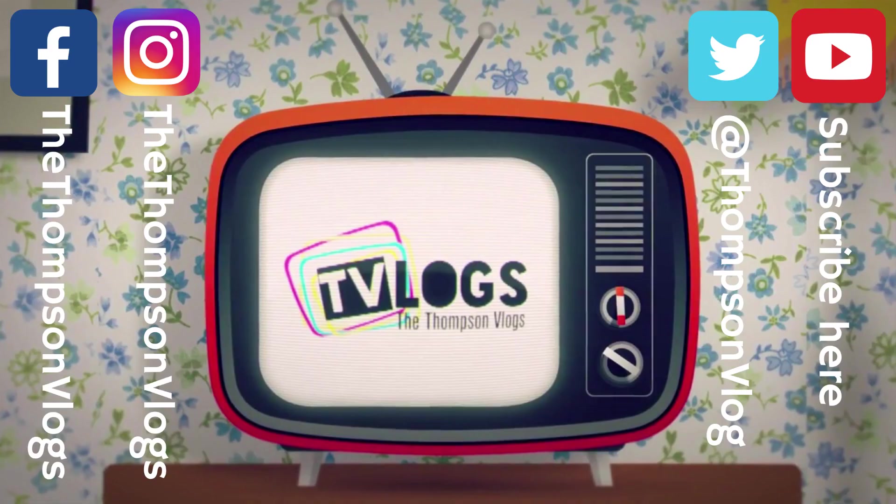Thanks for watching today — smash that like button to send some love, hit that subscribe button if you'd like to see more, and don't forget to follow on Facebook, Twitter, and Instagram. Hope your day was full of awesomeness.